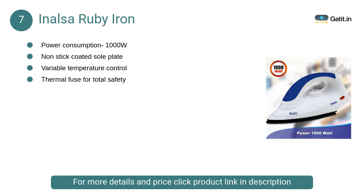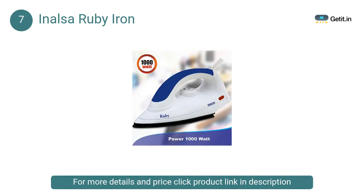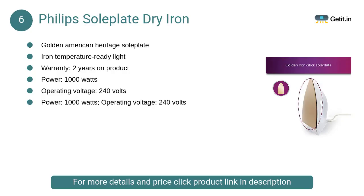At number 7, Inalsa Ruby Iron. The easy grip handle of the iron ensures comfortable ironing — with its ergonomic grip, your hand fits well and does not slip during ironing. The handle is cool enough and shockproof.